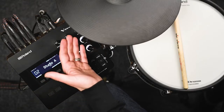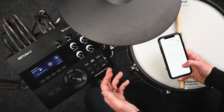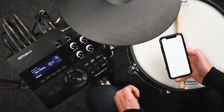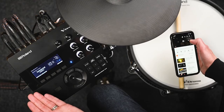One of the cool things about the TD-27 is its Bluetooth connectivity, which allows you to pair it with other Bluetooth devices and stream music directly into the module. To set it up, make sure Bluetooth is turned on on your smart device, go to the Bluetooth menu inside the TD-27, turn it on, hit pairing, and the TD-27 will appear as a device on your smartphone. You can then stream audio directly from Spotify, YouTube, or music on your phone into the TD-27.